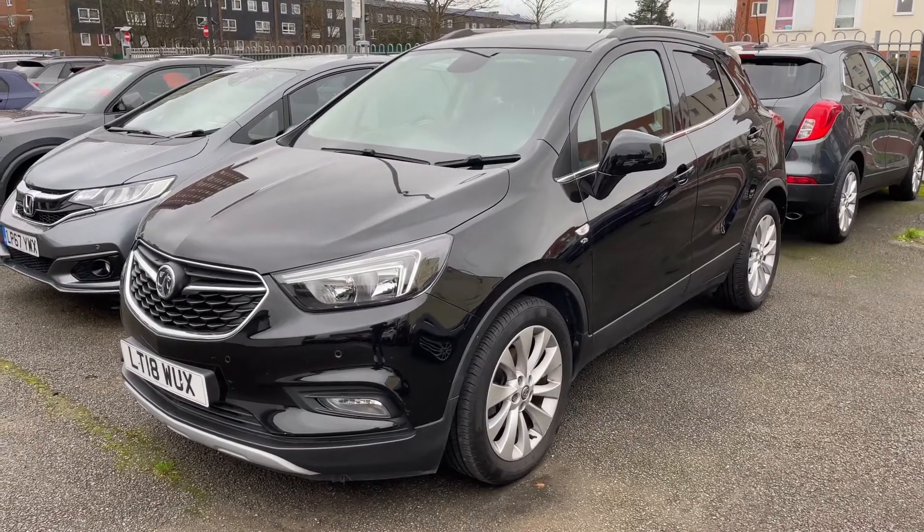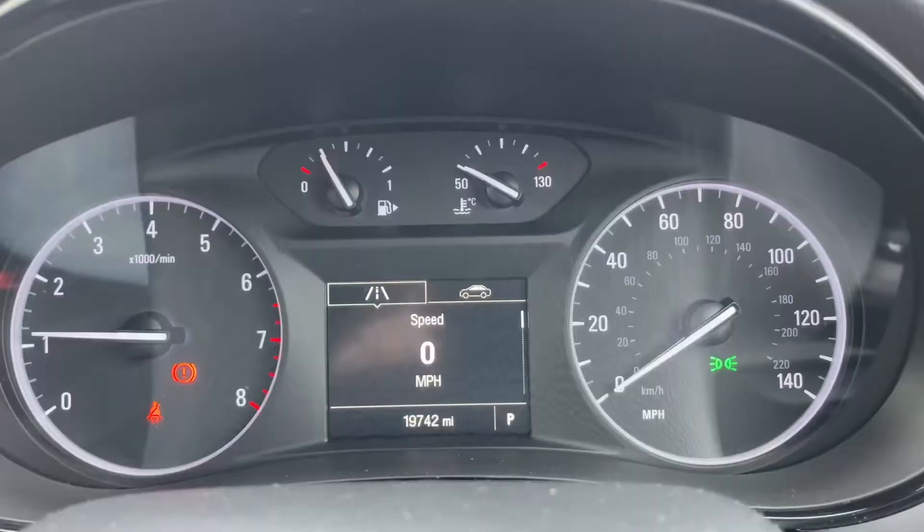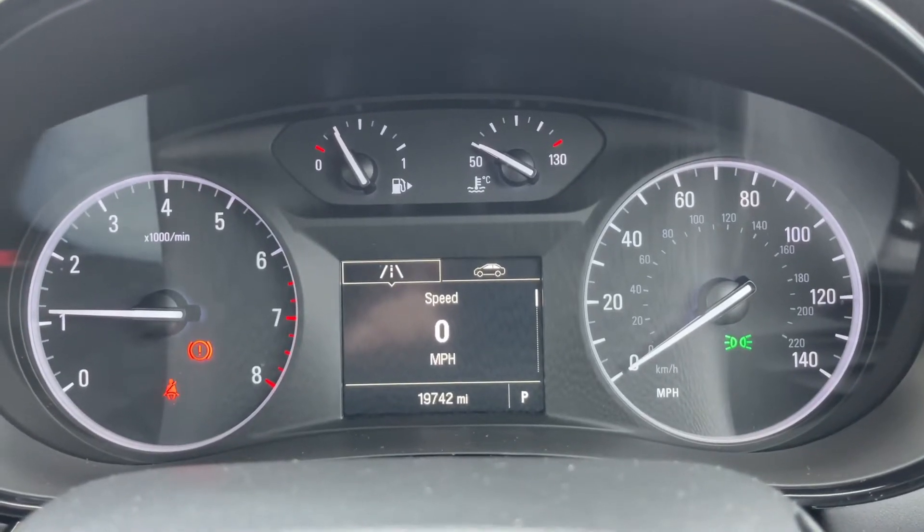Here we have the Voxel Mocha on an 18 plate. We're going to hop in and run through some controls first of all. Now that we're inside the car, we're going to start with the dials.